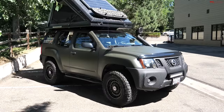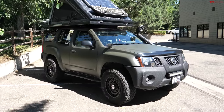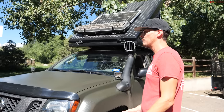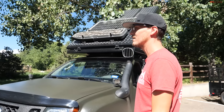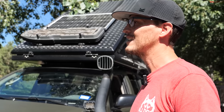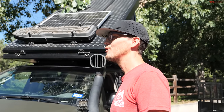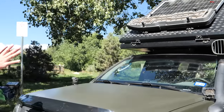I did a couple inch lifts and 33s — kind of your standard mid-level off-roader — and we've been able to get everywhere we've wanted to. We've done 52 out of the 63 national parks so far. It's taken almost three years, and yes, I've lived out of this full time for three years.